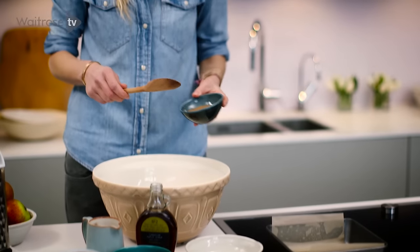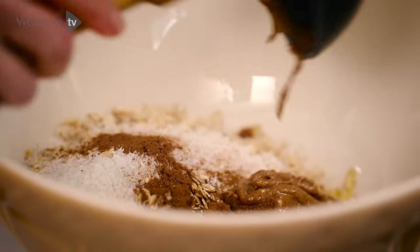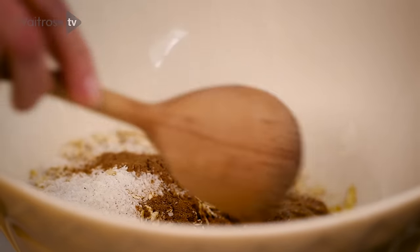Next we add the nut butter. This is peanut butter today, but you can also use almond butter. In both cases, buy almond butter or peanut butter that doesn't have additives — added palm oil, added sugar. You just don't need it. You just want the nuts ground up.